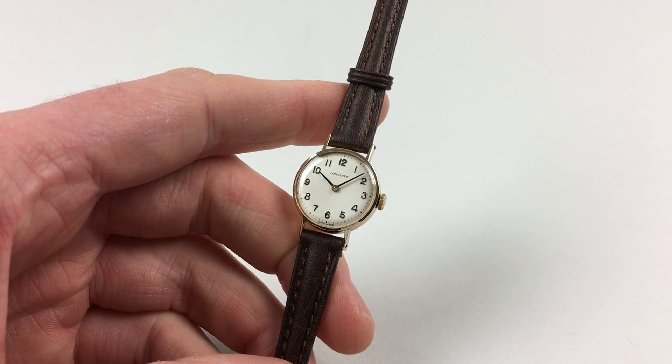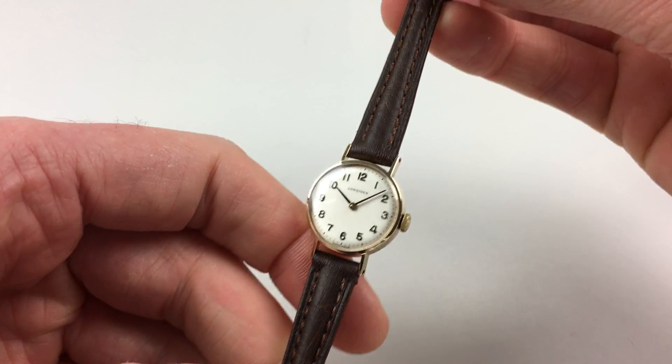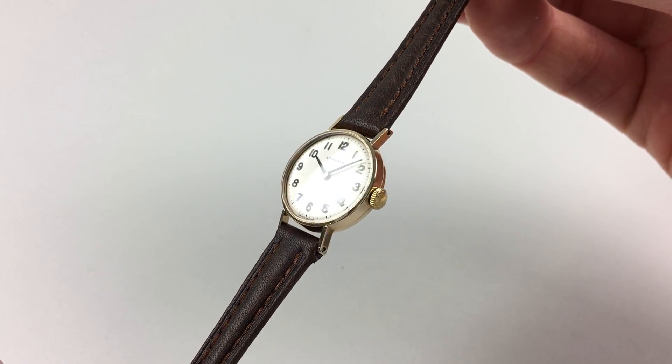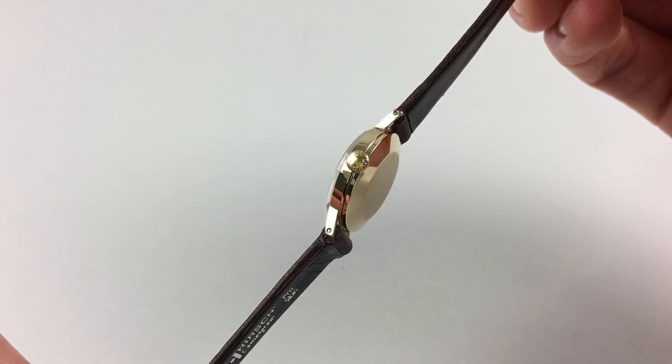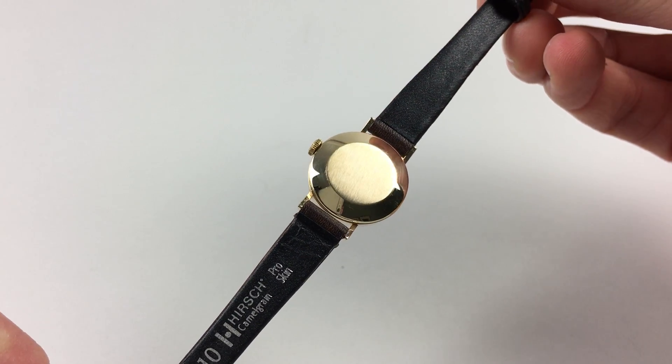This lady's nine-carat gold Longines wristwatch is hallmarked 1973. The watch has a silver dial with applied Arabic numerals. In this nine-carat gold case there's a Longines winding crown to the side, and a snap-on back which has a satin finish.